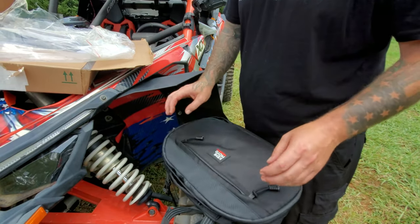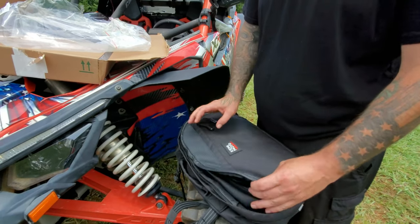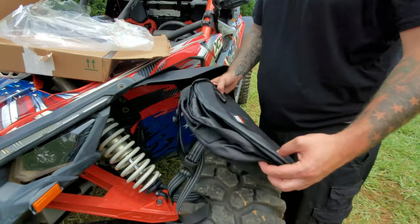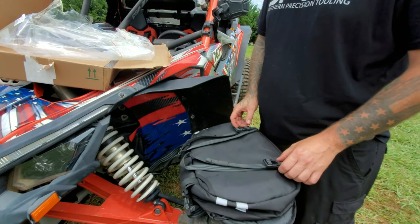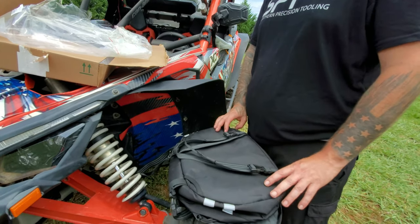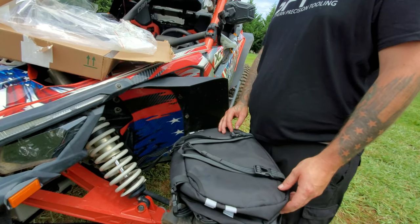You've also got a front pocket here for little stuff. You could even use this as a snack bag if you needed to — there are some people out on the trails working on their stuff who have got to have snacks. I'm going to cut to some b-roll and show a product display, then we'll go over some more.